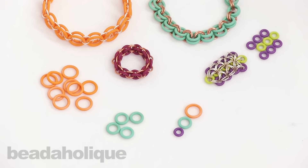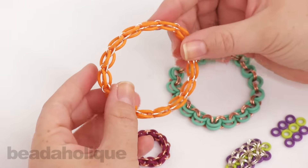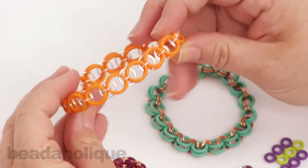Here's a couple of examples of stuff that I've done, and this is using the 12 millimeter size. This is a helm chain, and as you can see it's nice and stretchy, so you can get that nice bangle look, and it's nice and flexible as well.